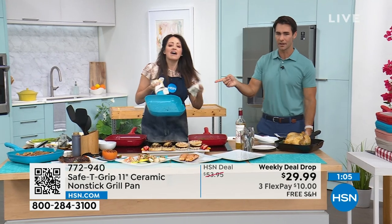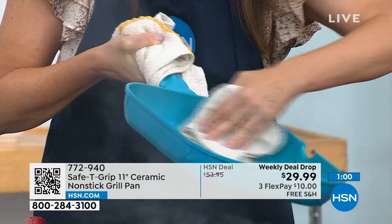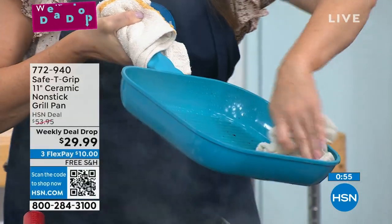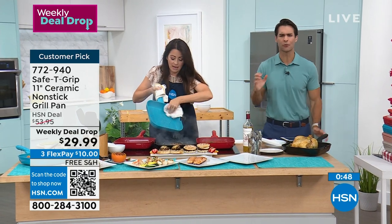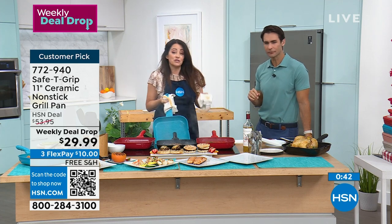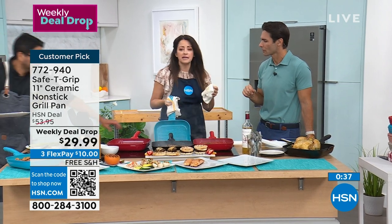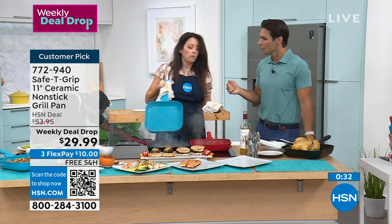We've got to do the cleanup — and if you're a Safety Grip fan, the reviews are in the thousands on HSN.com. It's proprietary to HSN so you can only find it here. You know all about the handle, you know all about the magic cleanup with the ceramic. Look how easy that is — just silly, nothing to it. It is dishwasher safe, but I always say keep it out of the dishwasher to maintain the integrity of the pan.